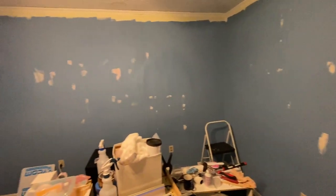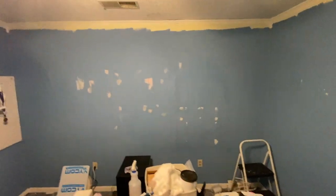This is after day two of filling holes and everything, getting it looking way better. Look — that looks significantly better.